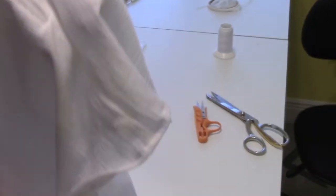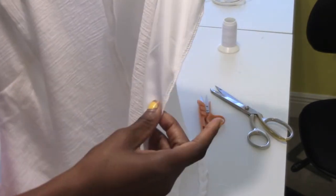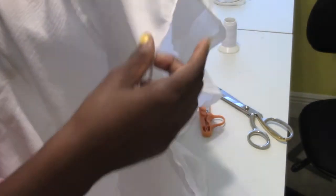I finished off the hem. Next, put some hook and eyes on the top of the zipper and we are done! Thanks for tuning in — don't forget to like and subscribe to my channel.